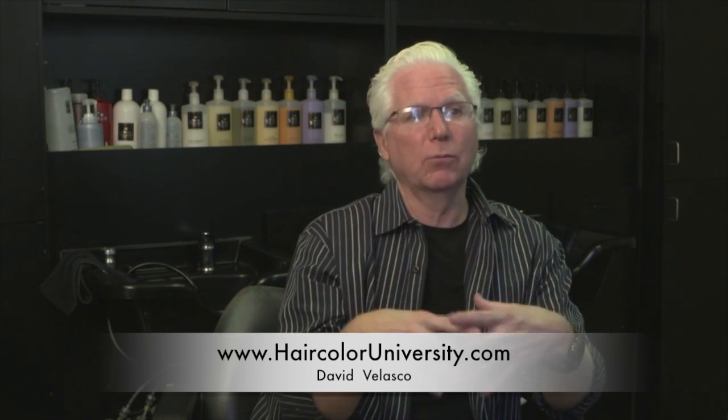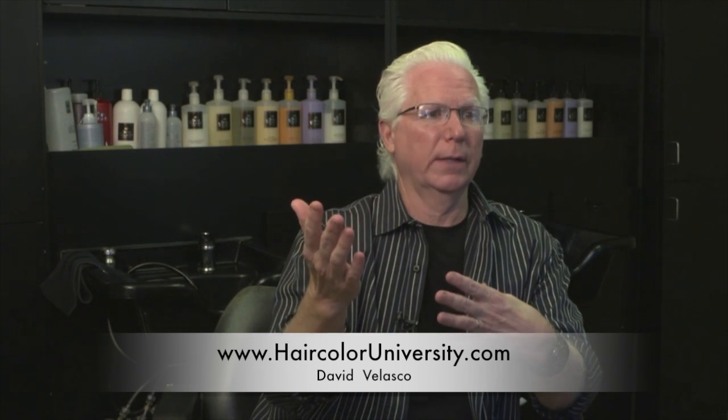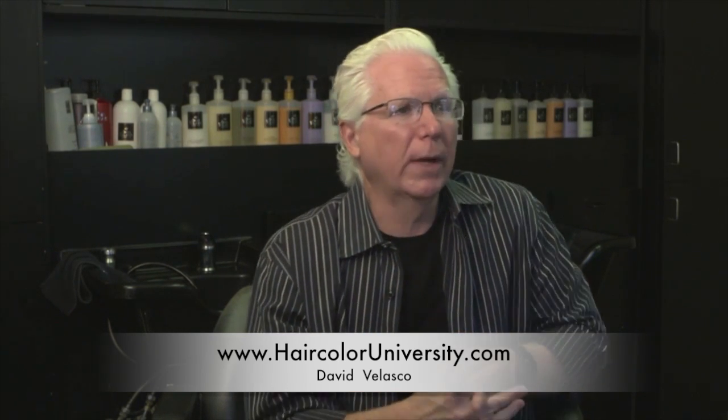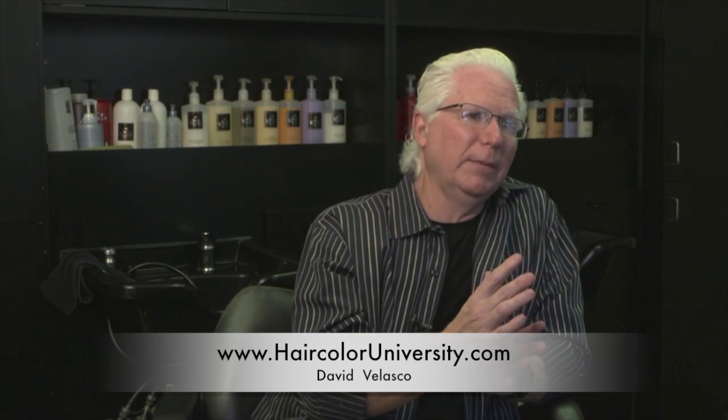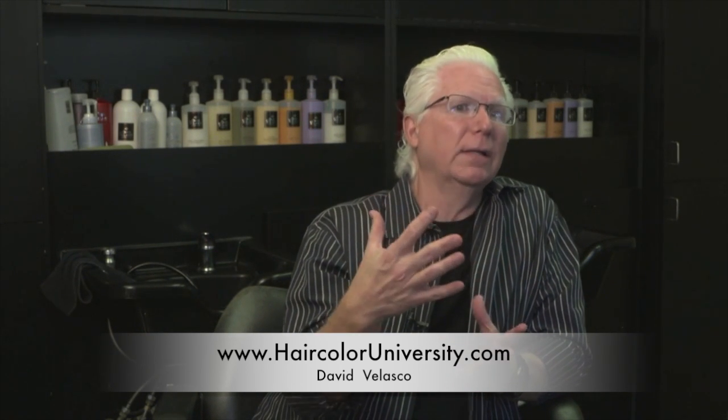If I want to make my reds more intense and more vibrant, the red works great. I also like to use a red intensifier mixed with XL cream just to give me a nice bright red color.